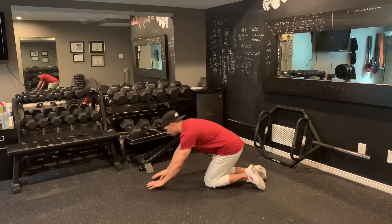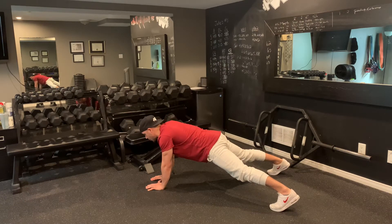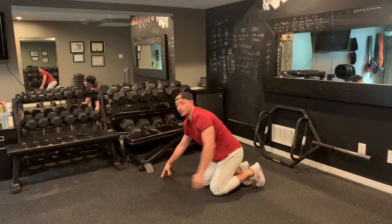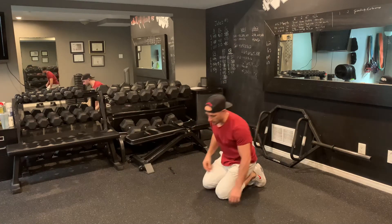For the first exercise you've got alternating reaches. Feet out wide, glutes are on nice and strong, and you're going to reach out — try to minimize any rotation at the hips. Back and forth just like so. Make sure you keep that glute and your core tight. If you need to drop to your knees you can drop to your knees.